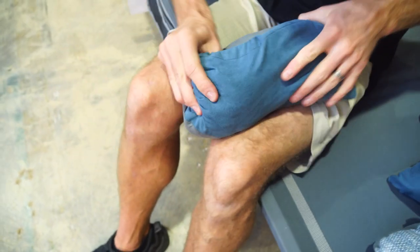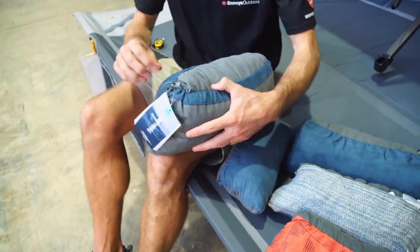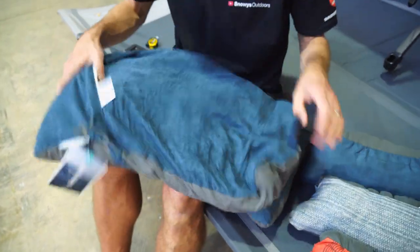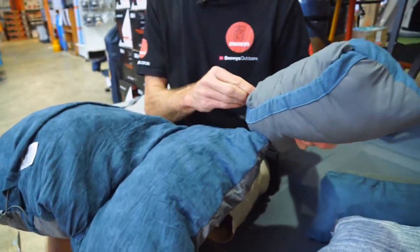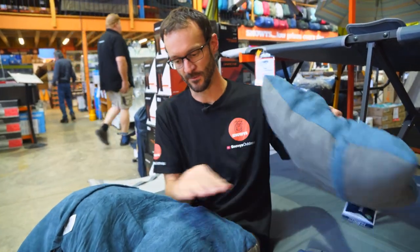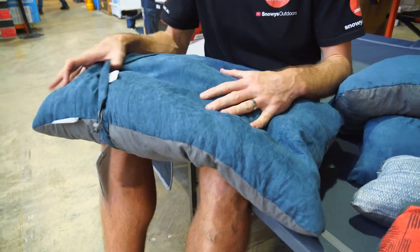When you first unroll these pillows — I'll demonstrate on the extra large here — they can look a bit flat and unappealing. You need to store them so the foam has a chance to recover its memory, just like your camp mat. You can see at the moment there's not much to it, but compare that to this one that's been sitting open for a while — it has much more volume. Store it flat and the more you wash them, the more the foam puffs up.